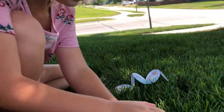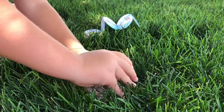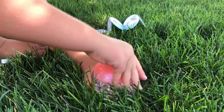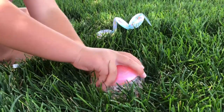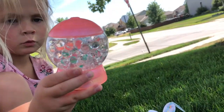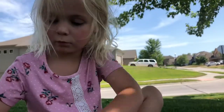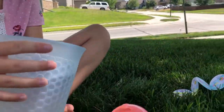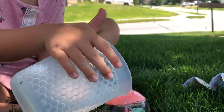Now we have to put the lid back on. This is hard, it's going to be a little bit hard. Okay, it's tightly on. Now what else do we do? Now we open the lid and pour in the water.